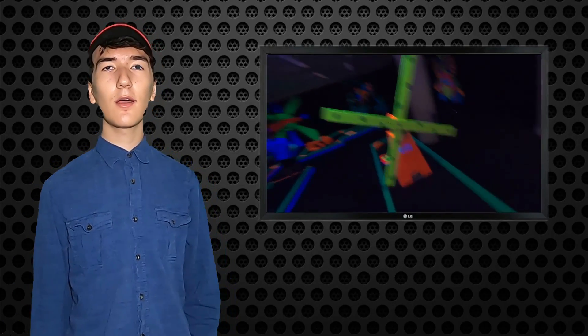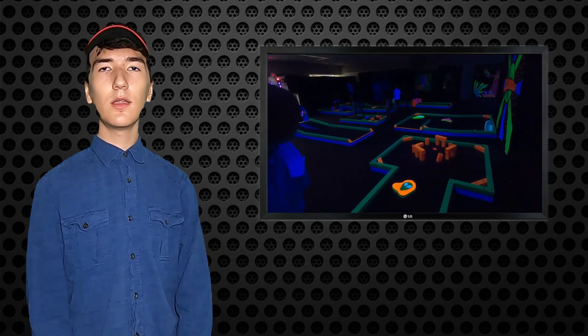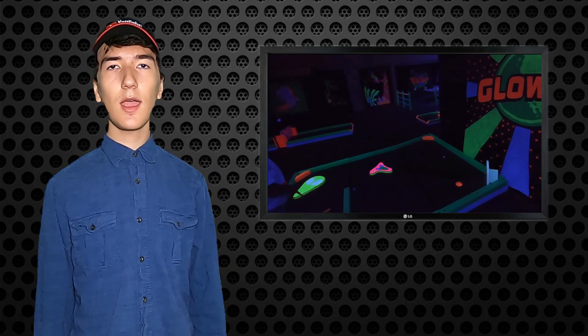My dad really enjoys mini golf, so we often go to this place in the mall called Glow Golf. It's a lot of fun, but I thought why can't we take it into the house?